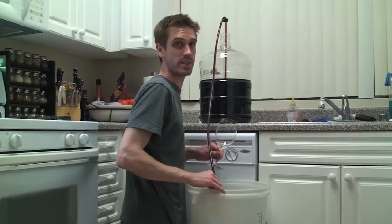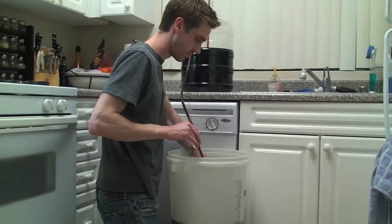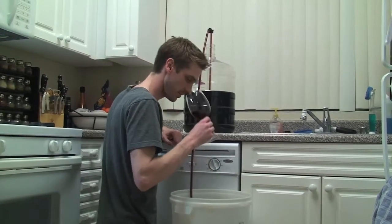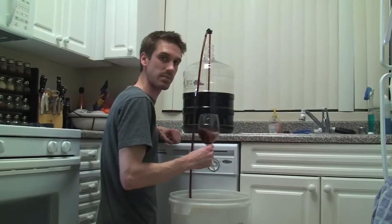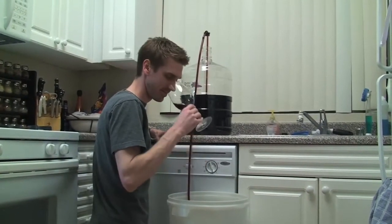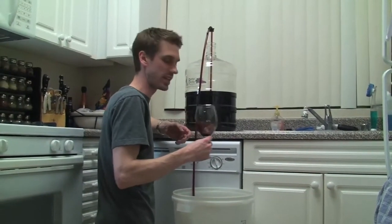I want to see how the wine is coming along, so I'm going to grab a quick taste while it's siphoning. Smells like wine — it's got some nice bright cherry smells. Nothing particularly exciting: a little cherry, a little strawberry. Still smells really young, so it smells a little bit like yeast.